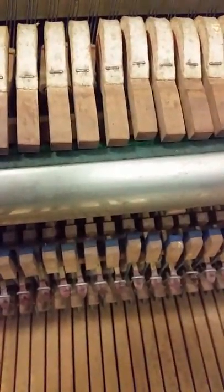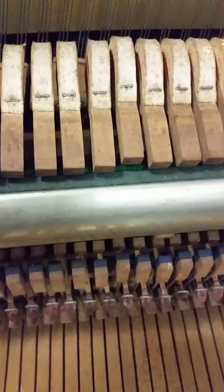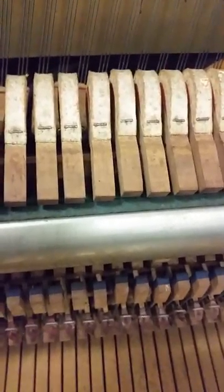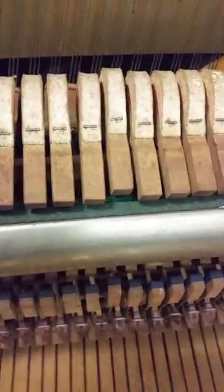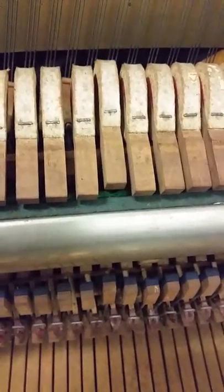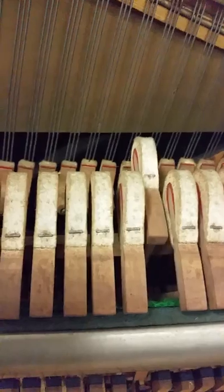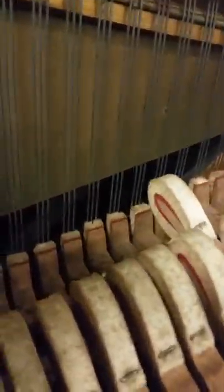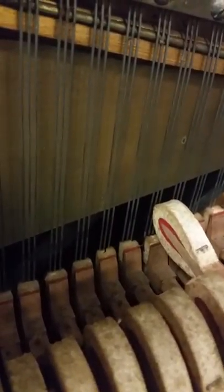Now you can see I've just adjusted that bit of regulation to stop the lost motion. Both the hammer and the check — you can see the check there with a piece of purple felt on it — are now moving at the same time, which is good. We get good hammer regulation with good damper movement.